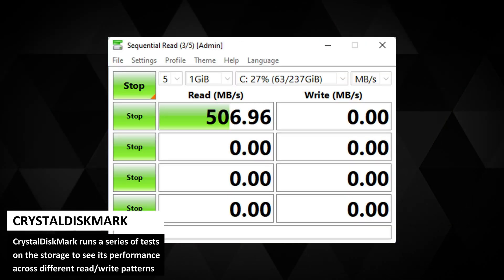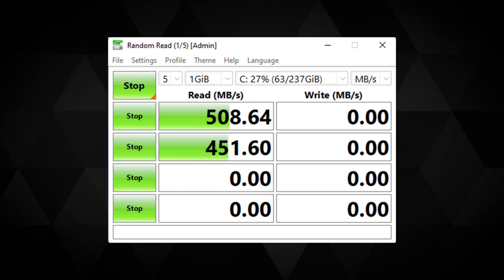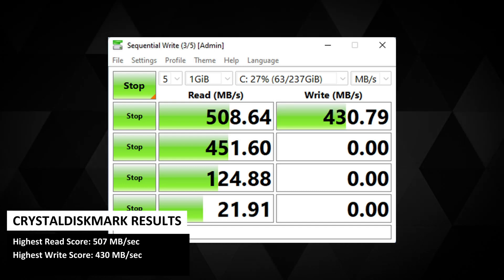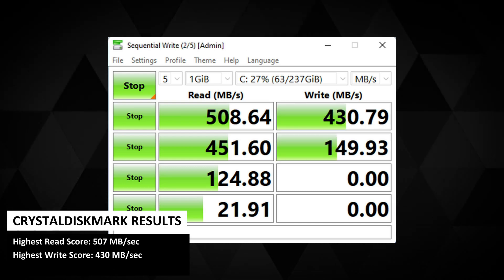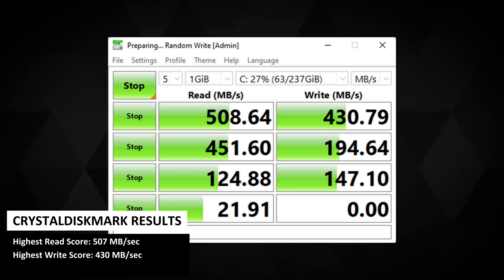CrystalDiskMark runs a series of tests on the storage to see its performance across different reading and writing patterns. The B-Link Mini S gets a highest read speed of 508 and write speed of 430 Mbps, which is around the average.